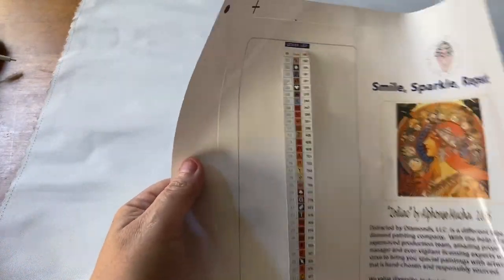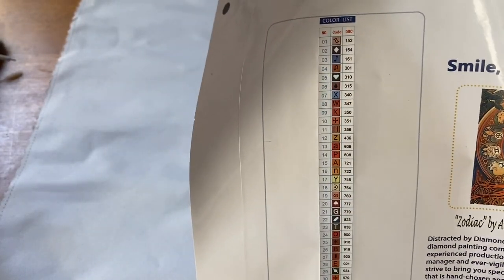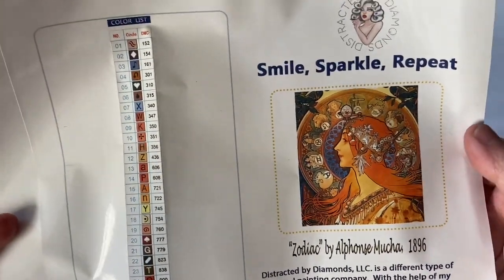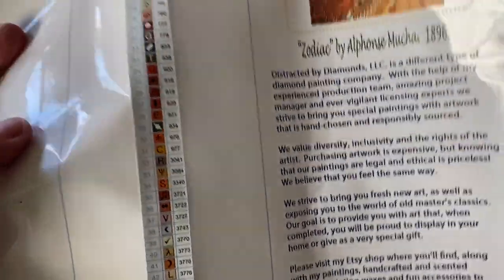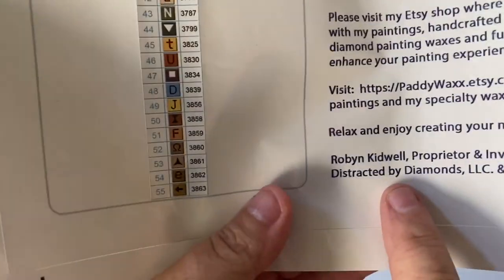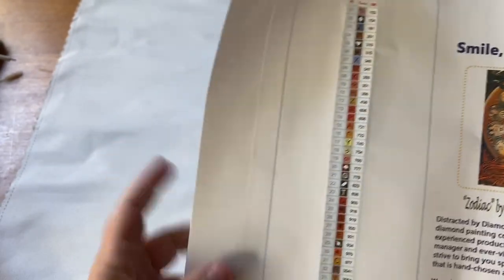Next you get a huge sticker sheet — these are all pre-cut labels. There are 55 colors in here with no ABs, but you can add some if you'd like. There's a thumbnail you can put in your logbook or on the side of your box. It says 'Smile, Sparkle, Repeat' — Zodiac by Alphonse Mucha, 1896. There's a little about the company, their mission statement, and a reference to patty-wax dot com. It also lists sole proprietor and inventor Robin Kidwell of Distracted by Diamonds LLC and Patty Wax.